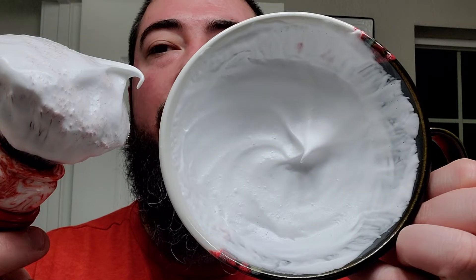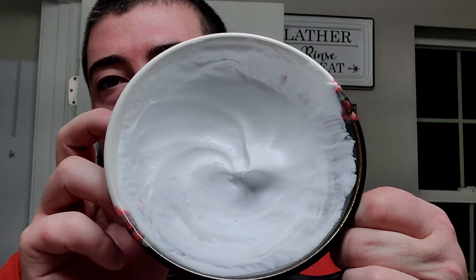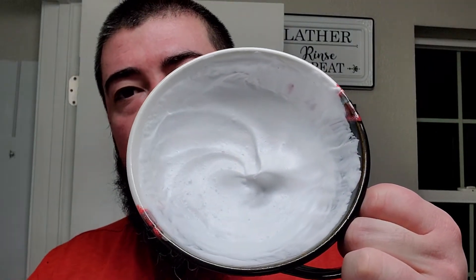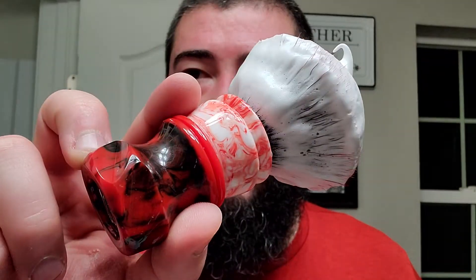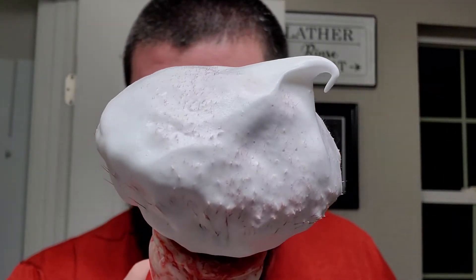I have it already whipped up in my Thirsty Badger Shave Bowl — another wonderful product of Canada. Very intricate design: white, black, red. Then we have our Wolf Whiskers Custom with the red and black on the bottom and white and red on top. Since it's BBS.Live's Synthetic Week — hashtag Synthetic Week — I figured I'd bust this out because it has a blood knot, a synthetic knot. You can see the red tips poking through the top. Really cool stuff.